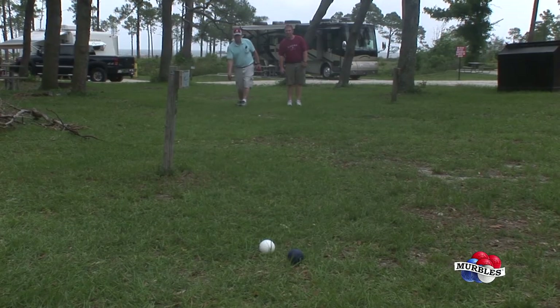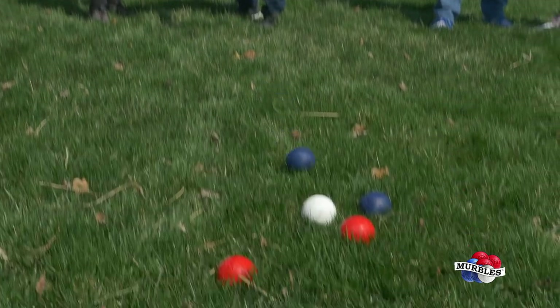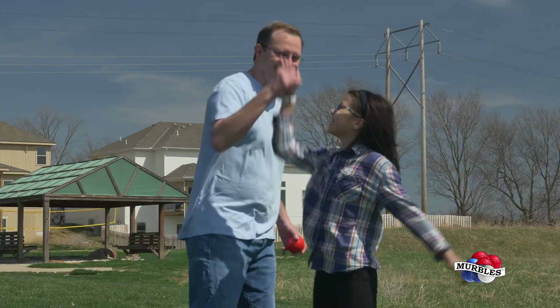Whether you're at the beach, campground, tailgating, or in your backyard, Merbles will brighten up your day and get everyone excited to play.